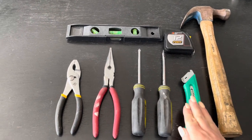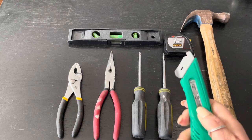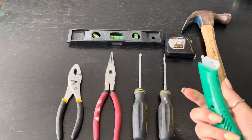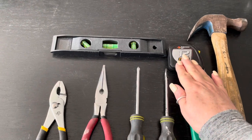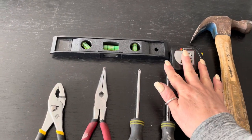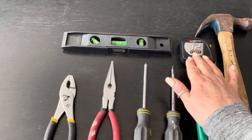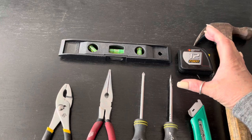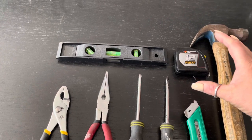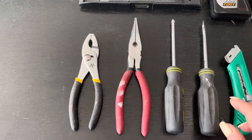Get yourself a knife — you can buy blades to put into the knife. Everyone needs to cut at some point. Everyone needs a tape measure, so start off with a small one and then you can buy a bigger one when needed. The smaller one only goes to 12 feet.